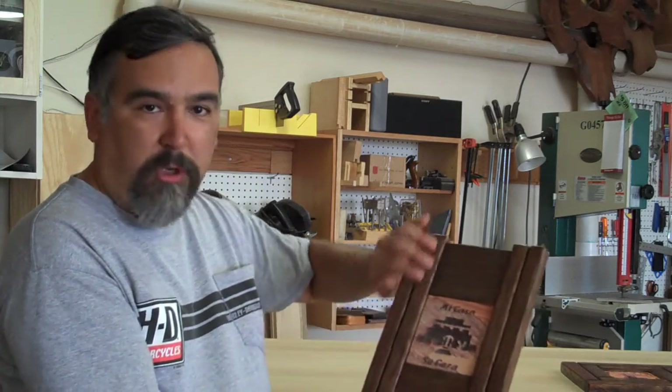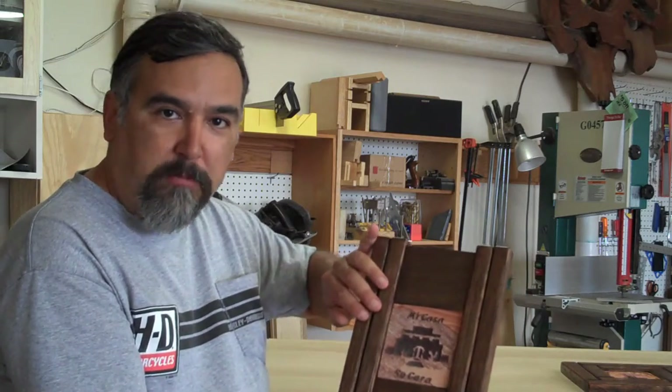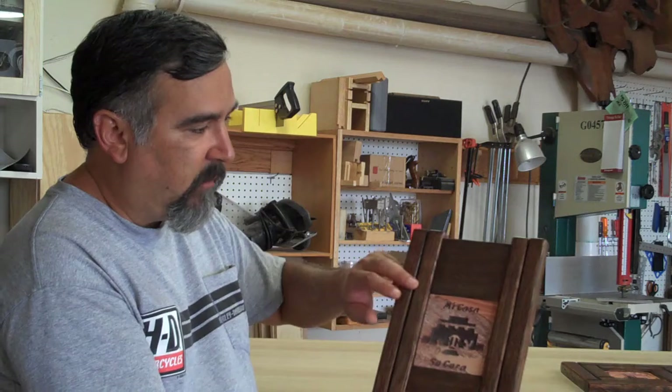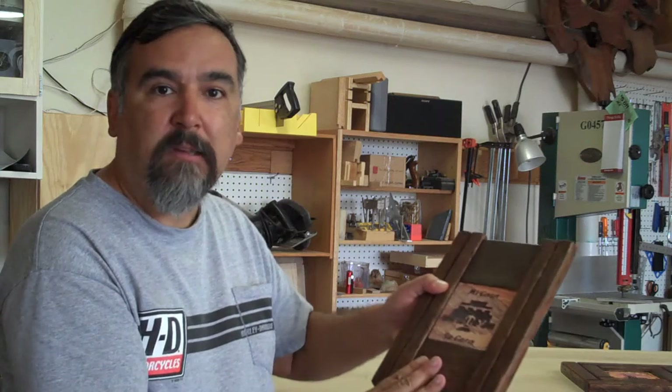This is oak. All of these pieces are quarter-sawn oak, and so it has a really nice figure in it. This has been stained, so it has a dark stain, and the color of the stain is an ebony.